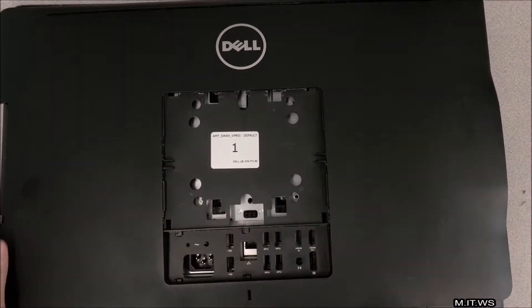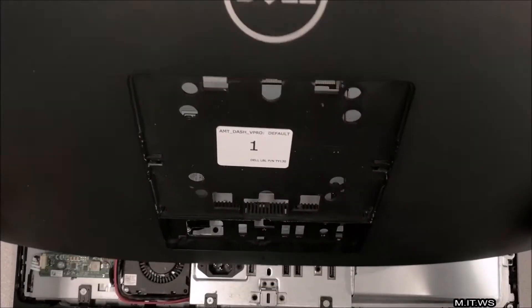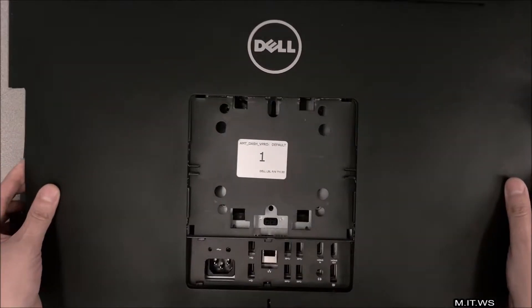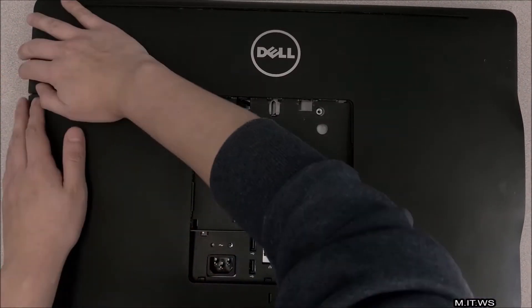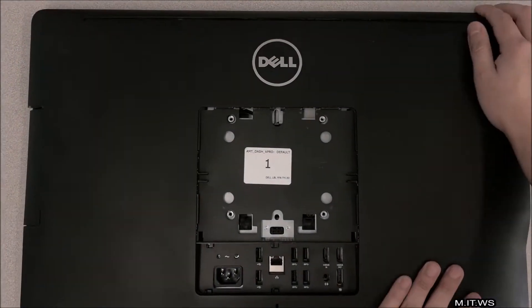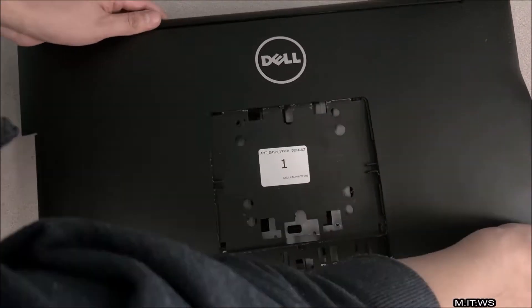Now comes the most difficult part: putting back the external cover. I tried to do it from bottom to top, starting from the bottom where the serial number goes, but I had some problems. The way you secure it is by putting it in the right position and pressing it down so the holders lock. Take your time — if you break one of the holders, the computer might not stand correctly.